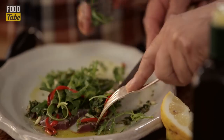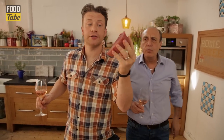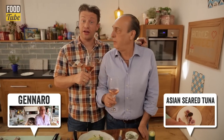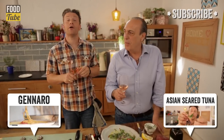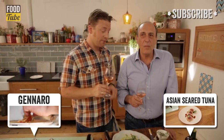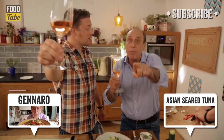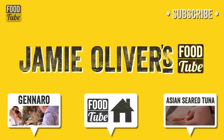Oh my, oh my! If you want to see what Jamie does with an Asian-inspired tuna dish, click on the link below. If you haven't seen any of Gennaro's videos — which is impossible because everyone has — please go and see his channel and subscribe, it's brilliant. If you like this, like it; if you want to share it, share it. Put your comments in the comments box below. But until next time, from me and Gennaro — Salute! Let's celebrate whatever we're cooking. Love you, subscribe — it is free. Ciao! Arrivederci! Cheers!